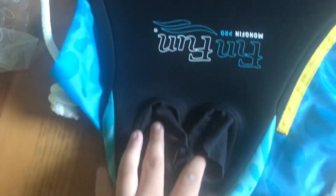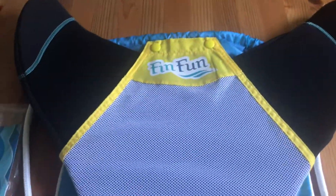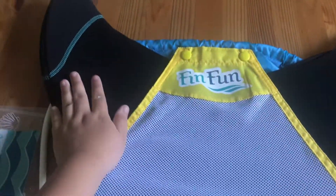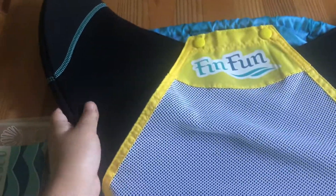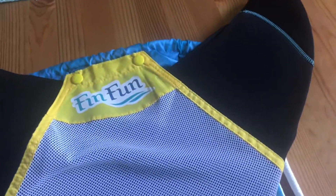And this is the monofin. This is where your feet go in. Now we're going to put it in the bag — it fits super nicely. The nice thing about this is it can also have a mermaid tail skin on it, even if it's in the bag. So you can put this on your back and carry it with you. And my monofin's a little beat up, but it still works like any one.